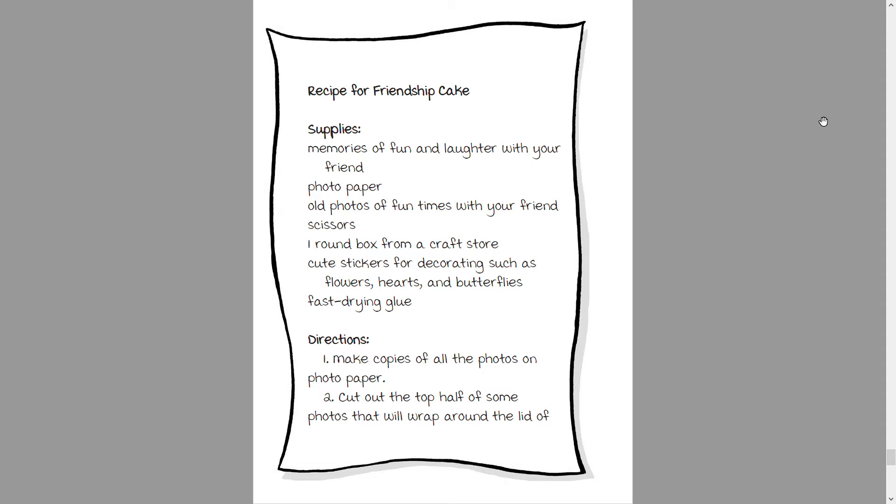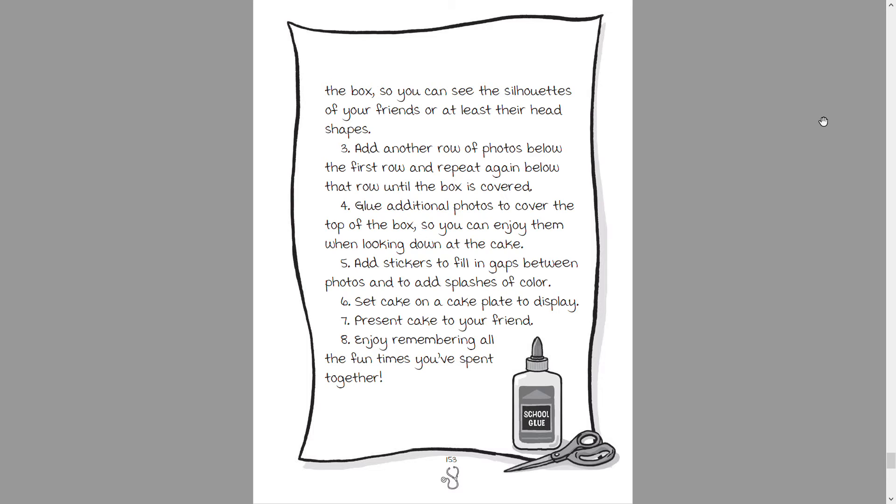Directions: One — make copies of all the photos on photo paper. Two — cut out the top half of some photos that will wrap around the lid of the box, so you can still see the silhouettes of your friends, or at least their head shapes. Three — add another row of photos below the first row, and repeat again before that row until the box is covered.